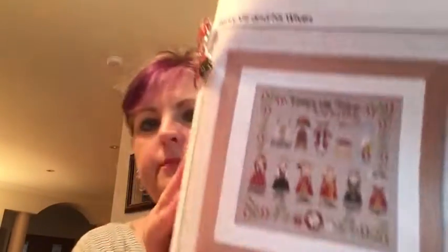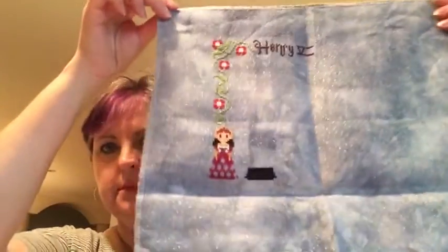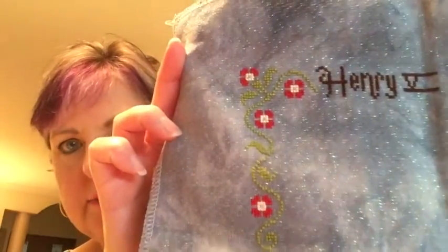Another quite a cutie that I'd like to do some finishing on is Cloud Factory's Henry VIII and His Wives — a few of us bought this when it came out, those of us who love Henry VIII and Tudor history. I haven't got very far on this one either. It's on Lapis from Under the Sea Fabrics — 32-count sparkly linen — and it's just in DMC as charted. There's some work to do on this one, doing a motif at a time.